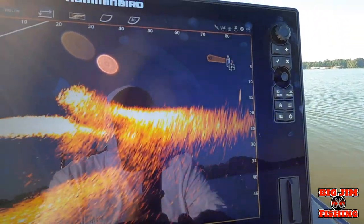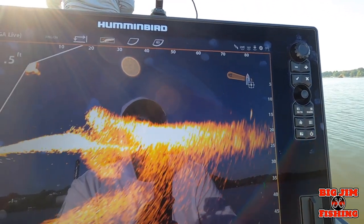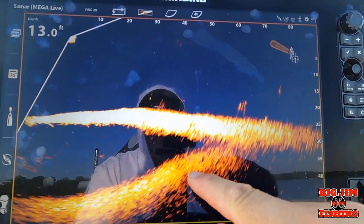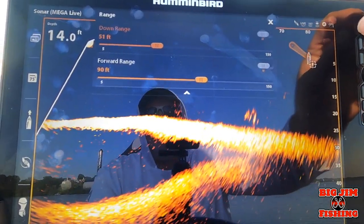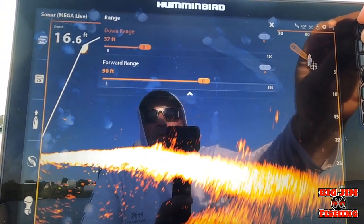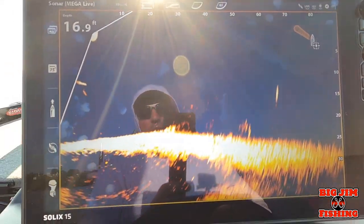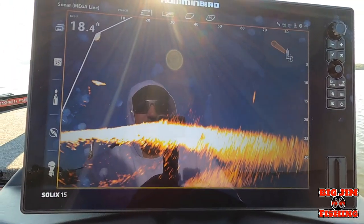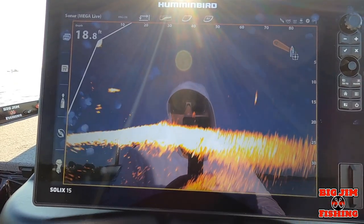There's a fish way out there, 80 feet. I want to try to bring the bottom down a little bit. Let's bring our downrange to about 37 and see how that looks. Forgive me, it's summer — that's why you see me in the reflection.